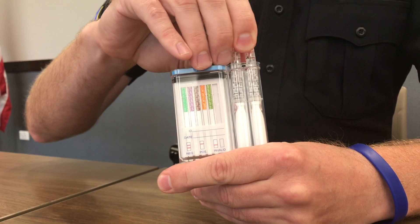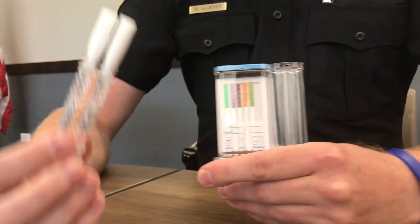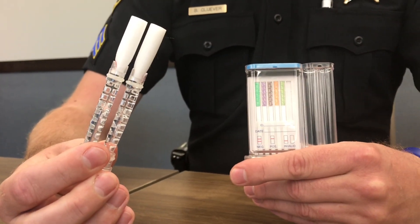What we would do is simply remove this part of the device, and then we put this right below the person's tongue that we're testing. It stays there for about five minutes, soaking up the saliva in the person's system, and then once it's done we take it out.